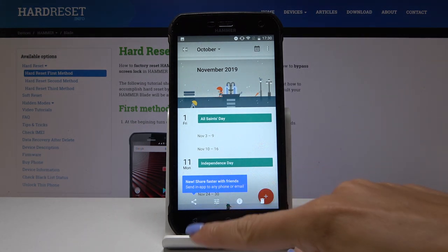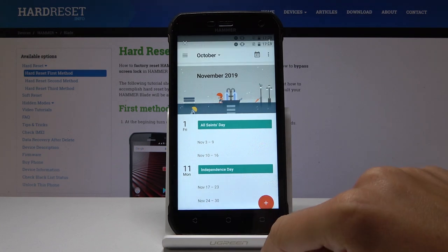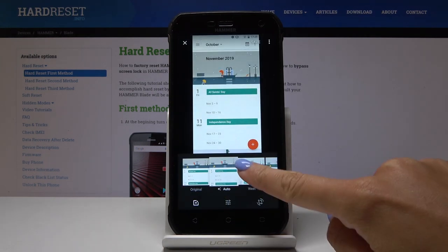So that is all. Now you can share it with your friends, you can edit it, you can delete it, or do whatever you want — you can even add some filters on it.